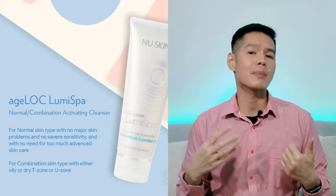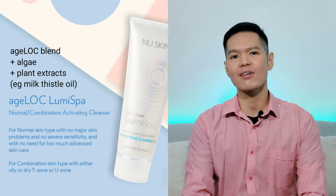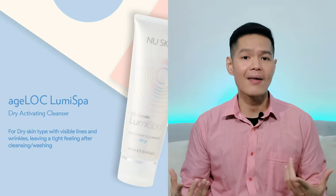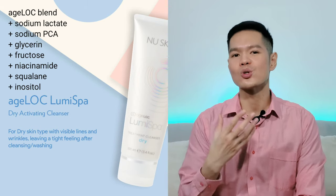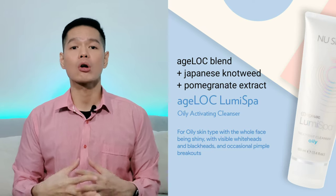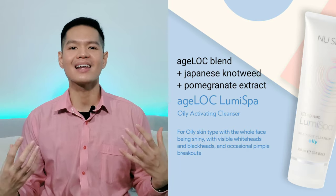Number two: not using the correct cleanser. The LumiSpa range has five types of cleanser. The normal or combination type is made up of a blend of finely selected algae and plant extracts like milk thistle oil to leave your skin feeling cleansed and refreshed, together with the H-Log blend that targets the visible signs of skin aging at the source. For dry skin, use the dry cleanser — besides the H-Log blend, it contains sodium lactate, sodium PCA, glycerin, fructose, niacinamide, squalene and inositol to help protect the skin's natural moisturizing factors and soothe the skin. The oily skin cleanser contains Japanese knotweed to avoid excess oil buildup that leads to clogged pores and blackheads, and pomegranate extract antioxidants that leave your skin looking radiant, clean and fresh.